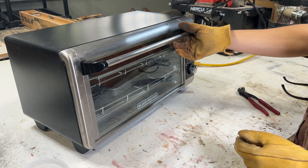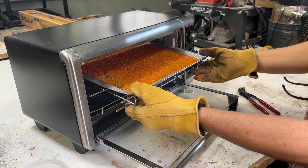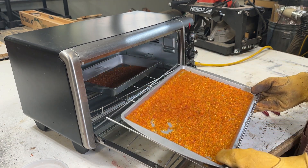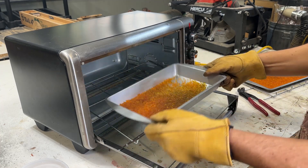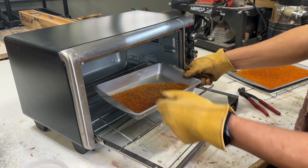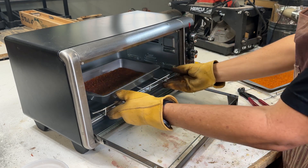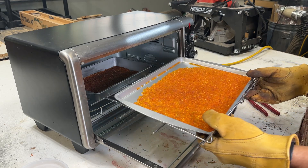It's been 30 minutes — look at that, nice and orange, brand new. I do see that the bottom ones are a little bit green; they need a few more minutes. I don't think the heat was circulating enough down at the bottom, so we're going to let that sit a little bit longer.